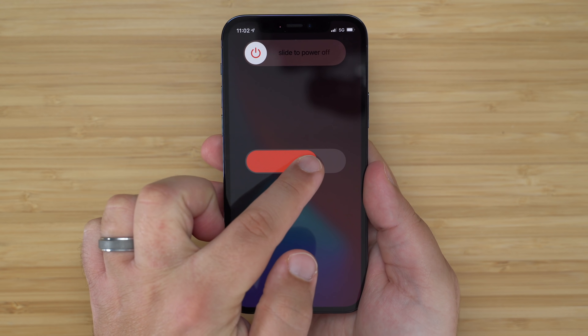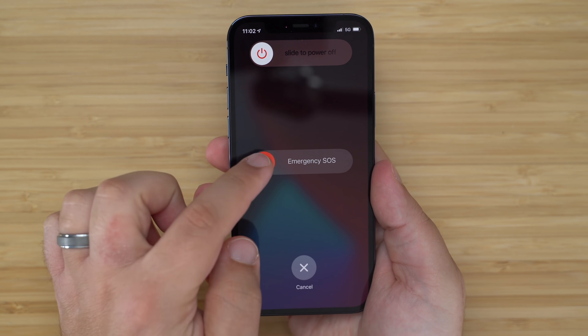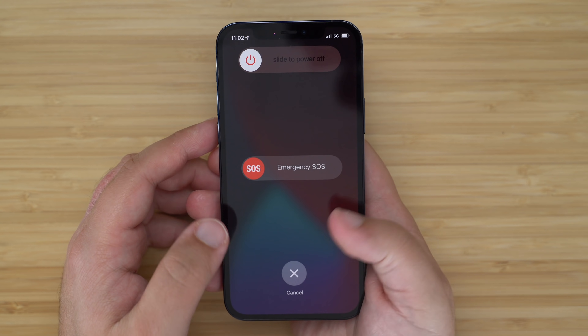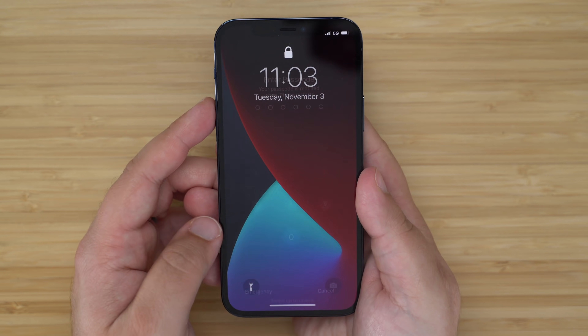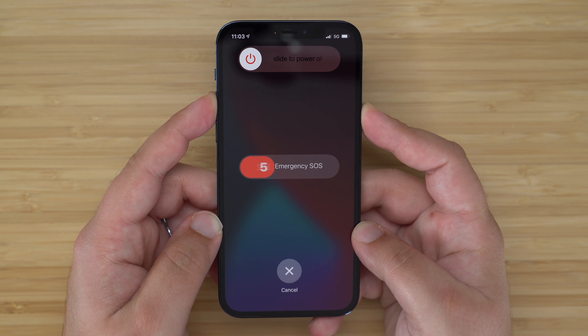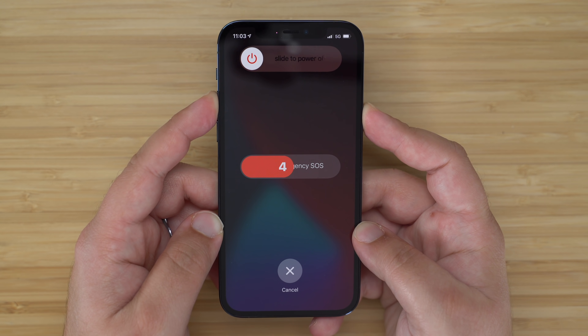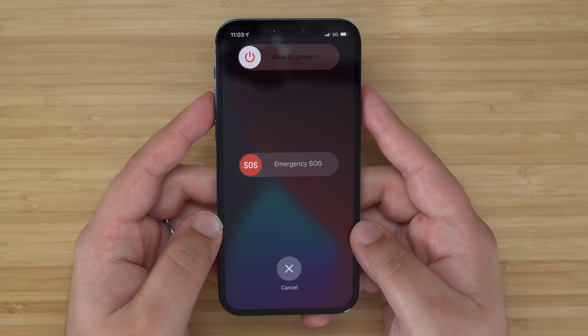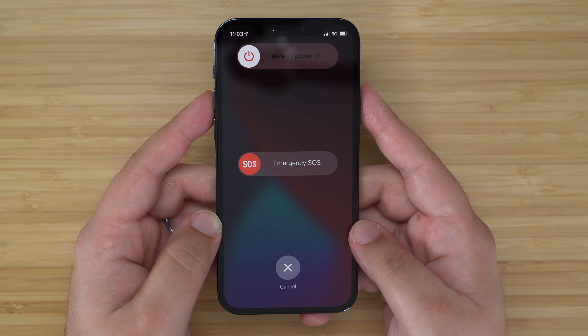If you need to activate the emergency SOS feature, in which your iPhone automatically calls emergency services and sends a text message with your location to people in your emergency contacts, simply press and hold the side button alongside one of the volume buttons. If you keep holding after the two slider options appear, the emergency SOS countdown initiates and after five seconds a call will be placed. You can also swipe right on the emergency SOS toggle to make a call manually.